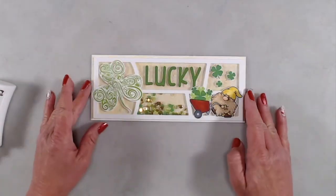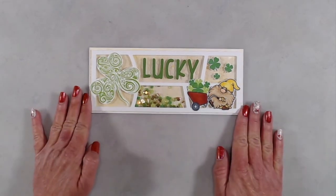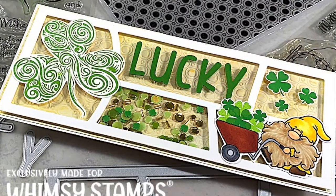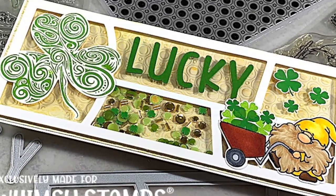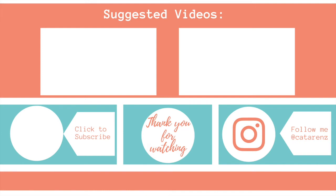Thank you so much for joining me. If you like this video, please give it a thumbs up. If you've not yet subscribed, we'd love it if you would. Don't forget to ring the bell so you're notified every time a new video is posted. Thanks again, and we'll see you next time.